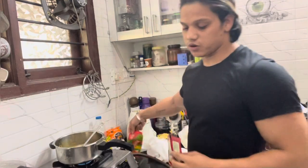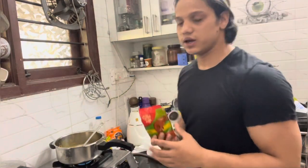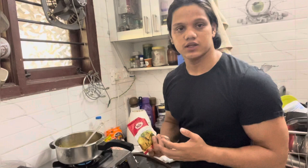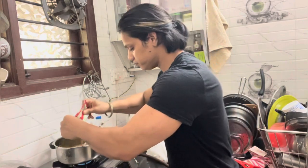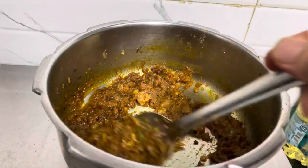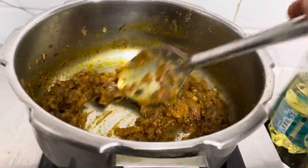Now we are going to add the chicken. When we add it, you will see a little bit of color. After that, if you want, you can add chicken masala — you can add it or you can avoid it. Now let it cook well for at least 2-3 minutes. You can see the masala is cooked.